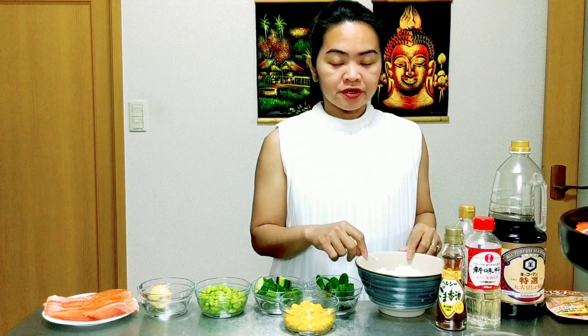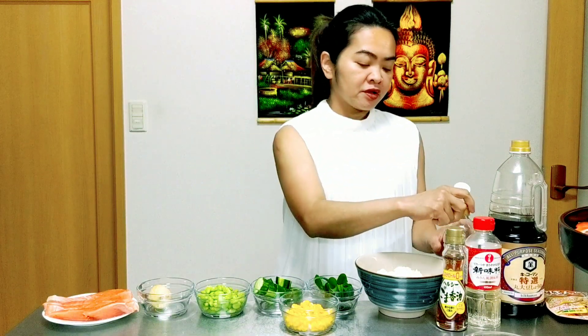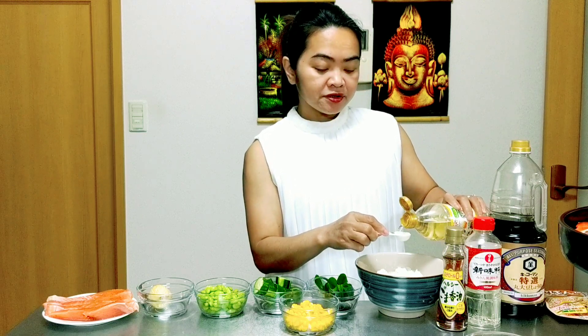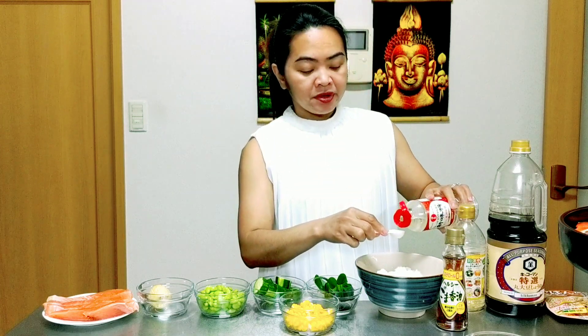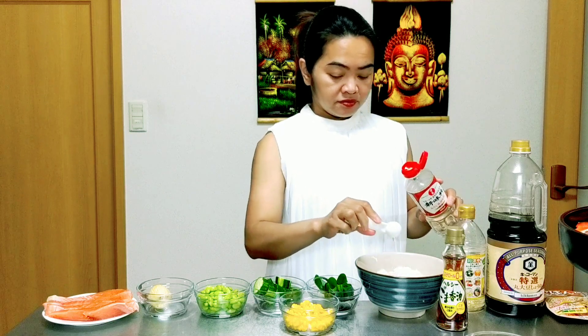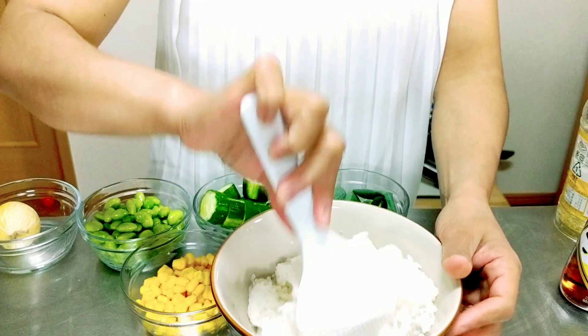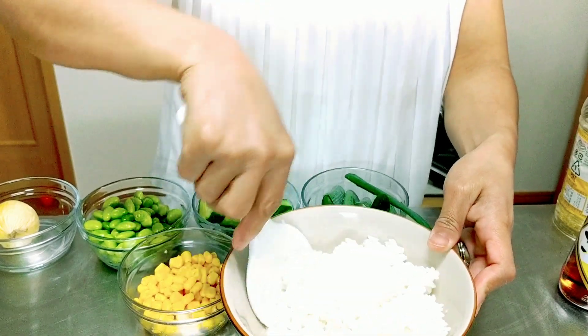Now we will make our sushi rice. For our 1 cup of sushi rice, we will put 1 teaspoon of vinegar and 1 teaspoon of mirin. Mix, mix, mix. And now we have our sushi rice.